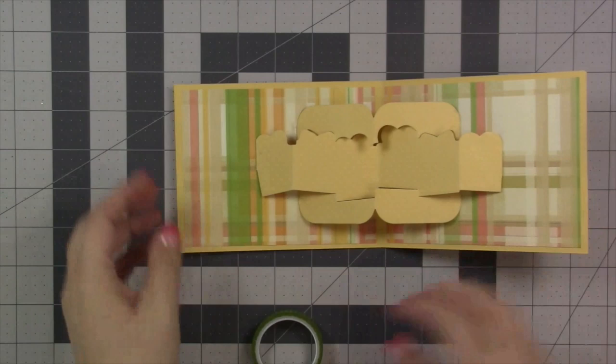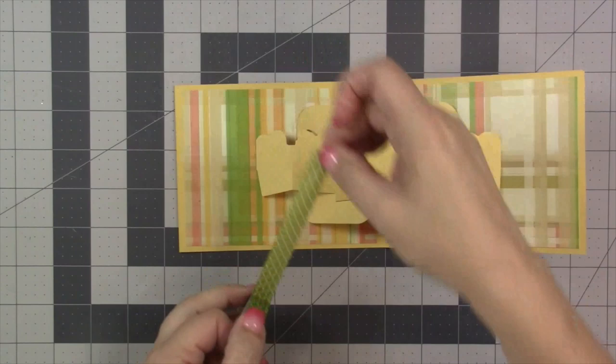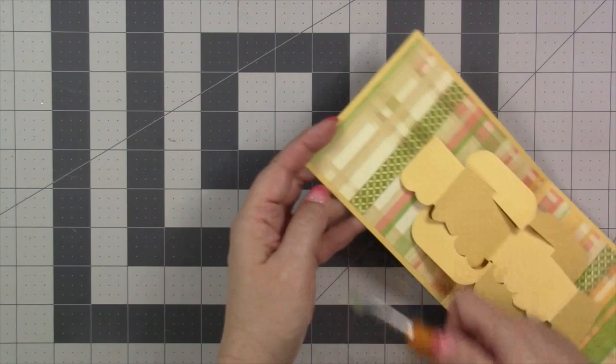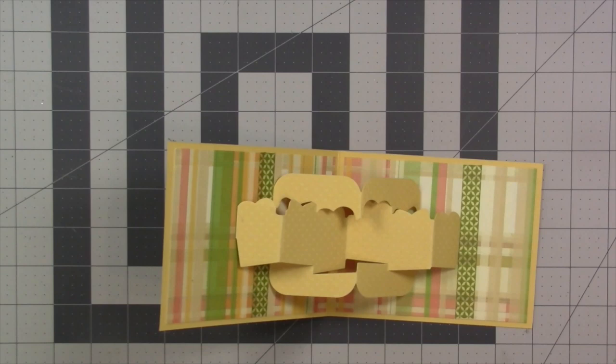I had a little bit of ink on my fingers and didn't notice, so I got a smudge on my paper — right on the lightest part of the pattern paper. Never being a fan of starting over, I've decided on a design choice: a little washi tape right through there basically adds a new interesting stripe to the plaid. Just to make it look intentional, I'll put a random stripe on the right side of the card as well.